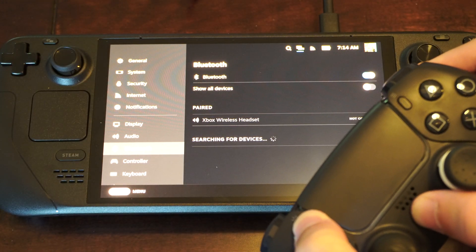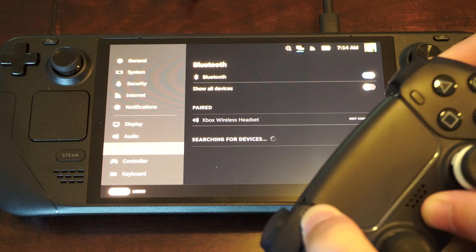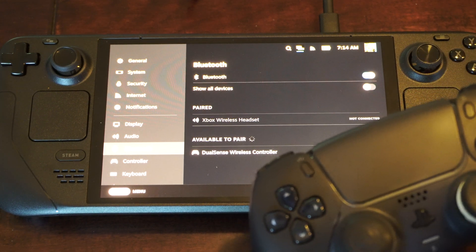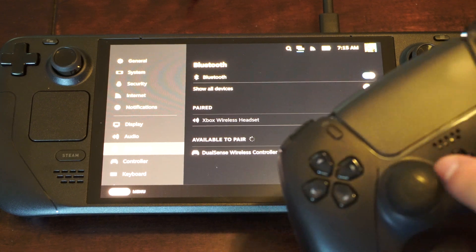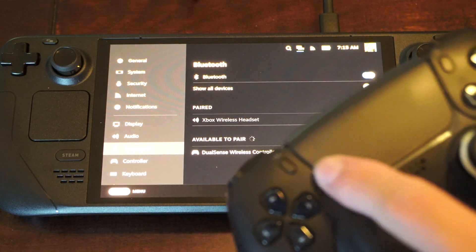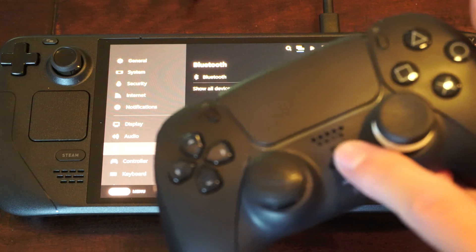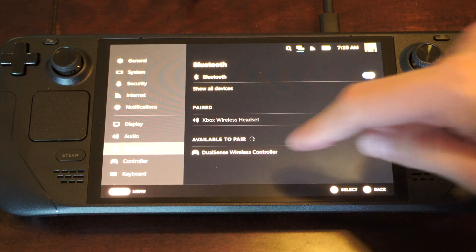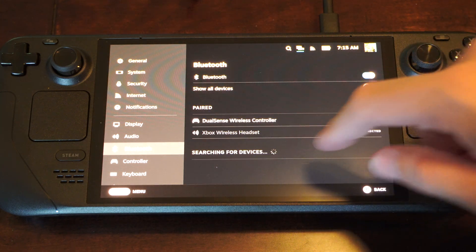Let's try again — the controller is off, so turn it off by holding down the PlayStation button. Then hold down the Share button and the PlayStation button together, and the controller will show up on my Steam Deck.